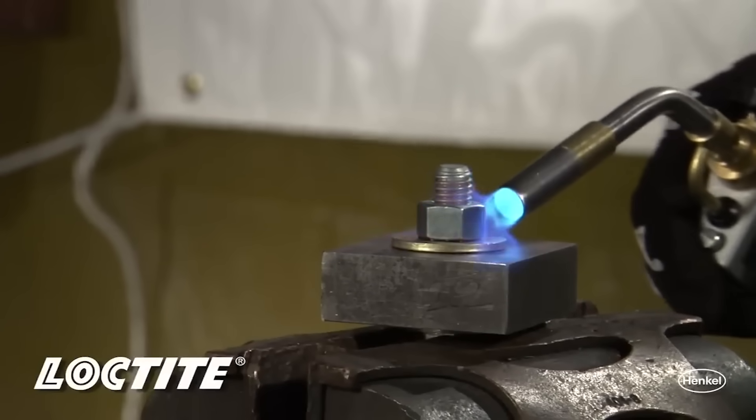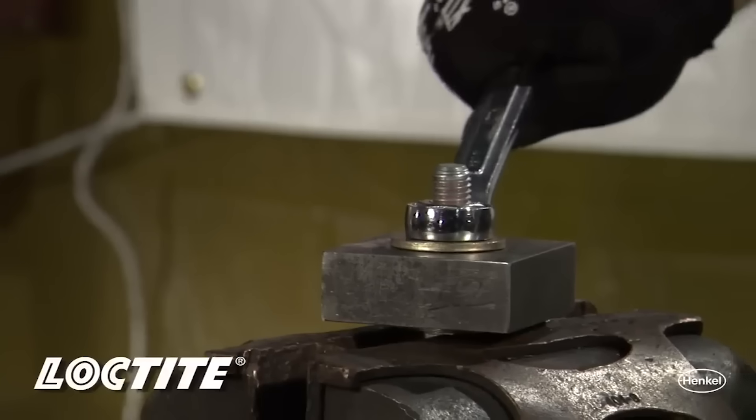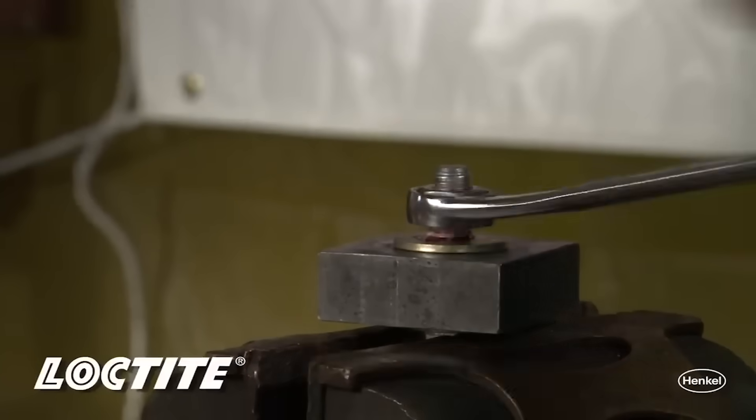Most people treat threadlocker as threadlocker — the red's the strongest, so they use it on every bolt. But as you mentioned, it's a permanent installation, not really made for serviceability. What happens when we try to remove a bolt installed with red threadlocker? It's incredibly difficult. It requires localised heat to soften the material. The threadlocker actually turns into a thermoset plastic, so it's never going to go back to a liquid form. Heating it just softens it enough to get a little more leverage to pull it out, but it becomes much more difficult.